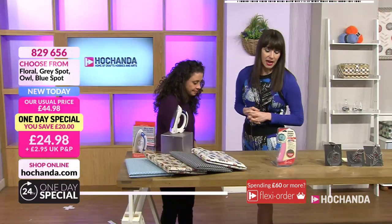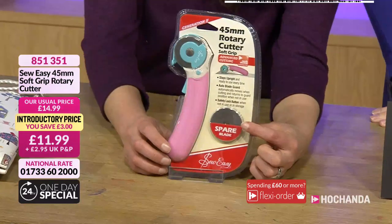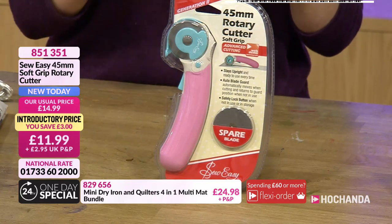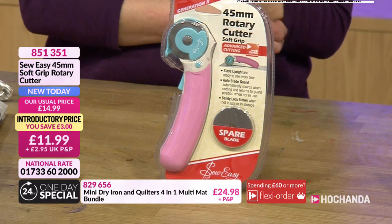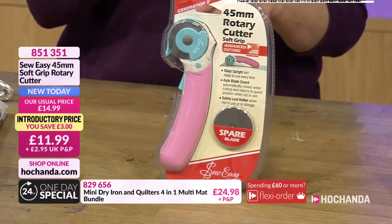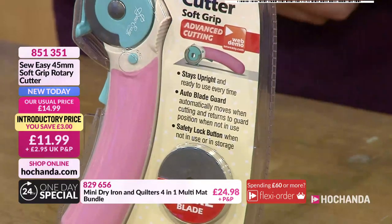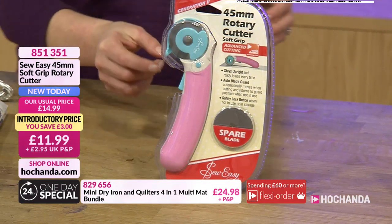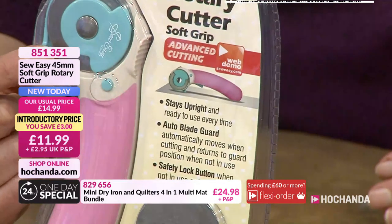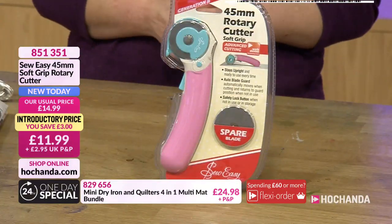Then we have the rotary cutter — a 45mm rotary cutter. It comes with spare blades included. It has a safety lock so it won't ping back and hurt anyone if left in a drawer. It's got a nice ergonomic handle and it sits upright on its wide guard, so it's ready to go. £11.99, item number 851351.